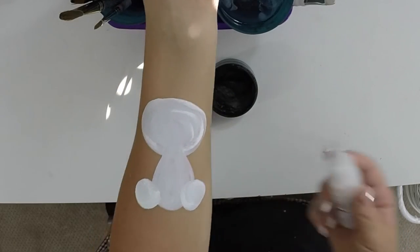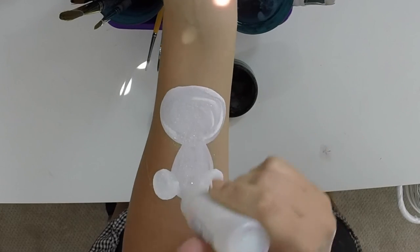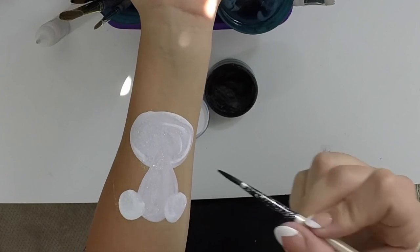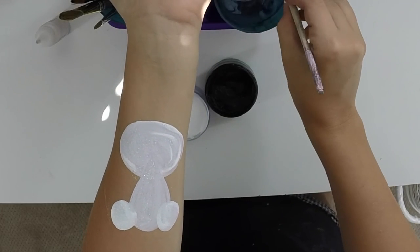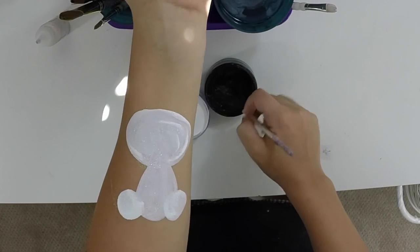This is a good spot to add glitter if you want — I'm just going to floof it on there. This is Mama Clown's White Cosmetic Glitter. And finally, now you just need your black liner brush. I use a number four, but you can use any size you like.